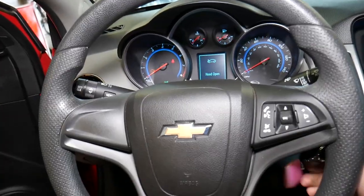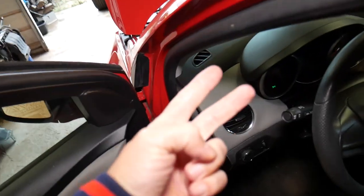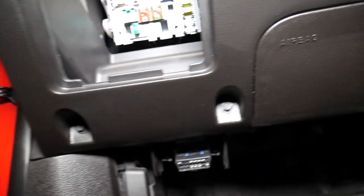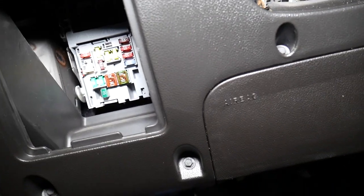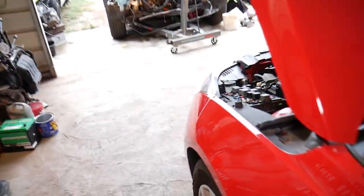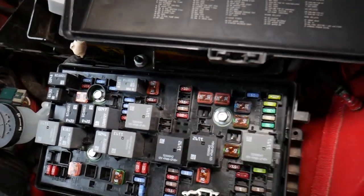I'll turn the ignition off and we'll get outside. Most GM vehicles have at least two fuse boxes. One will be by the steering wheel somewhere — it could be on the side with a cover like this one here. You have a fuse box right down there. Our horn fuse is not there — you might think it is because it's for the body, but most of the time it will be the one under the hood. Check both of them though. We found that fuse 51 is for the horn.